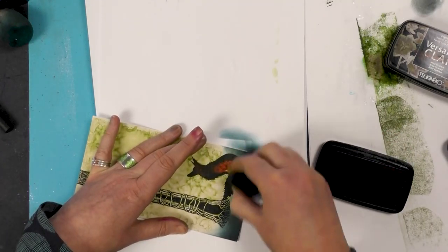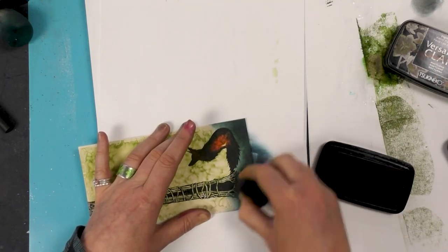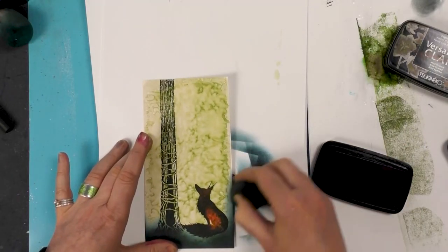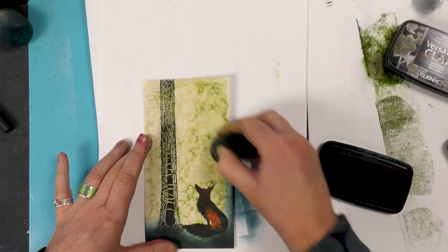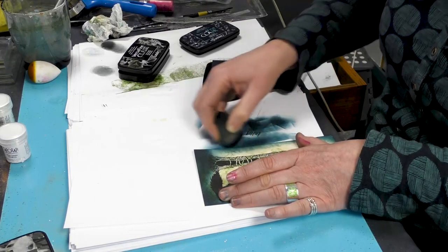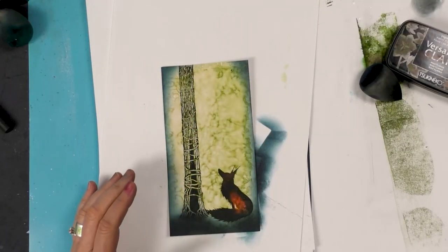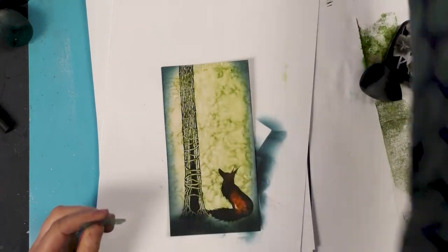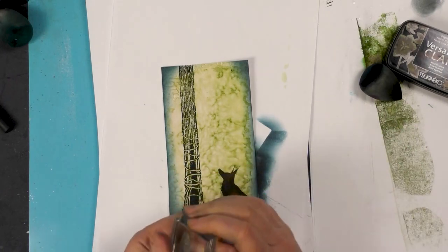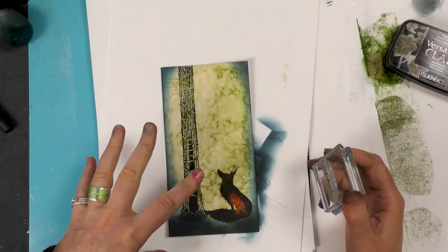Let's use our smoothie just to blend this area down here. I'm just building up depth of color, and then I'll work my way around the edge. Now at the top of the tree I'm going to use this little stump that came in the Floral Wreath set, because this is a great stump — you can really build up some lovely foliage.